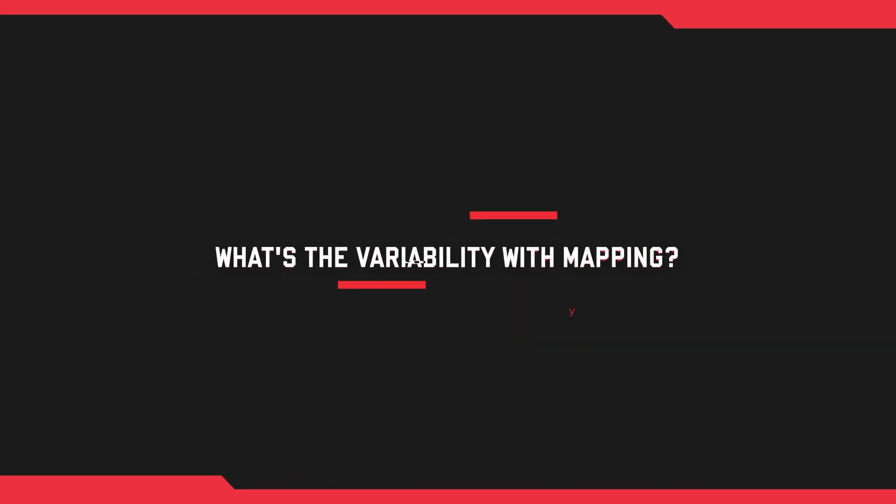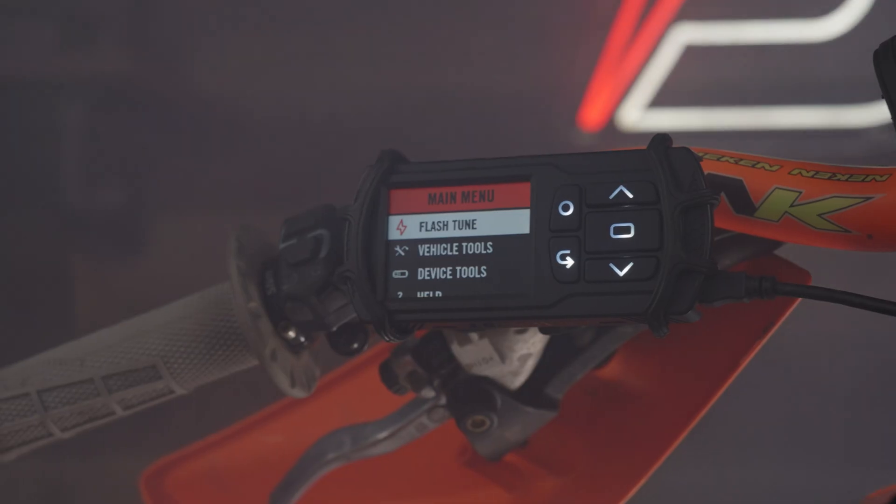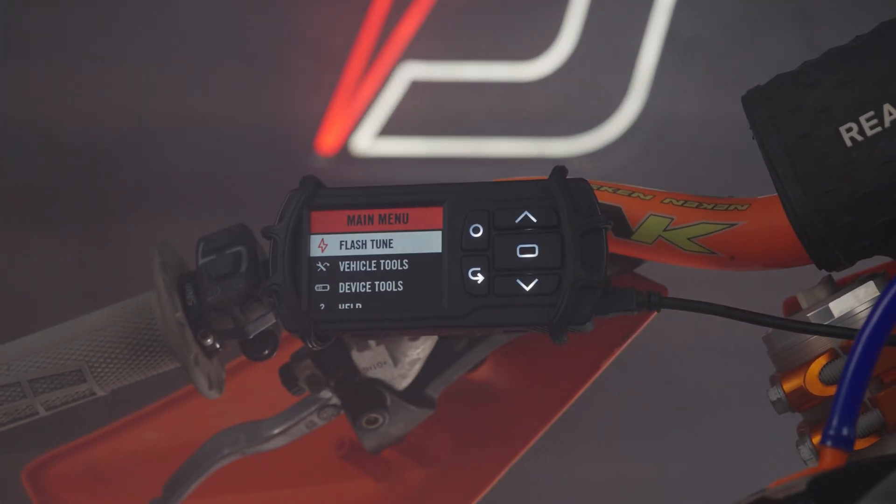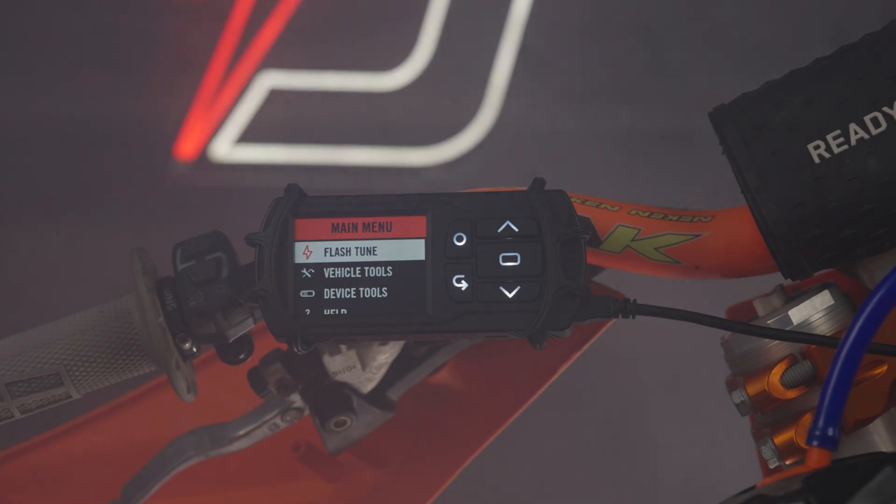As a guy that likes to ride tracks and trails, what kind of mapping variability do we have with the PV3? The Power Vision 3 retains all of the factory options on the bike. Most of these bikes since 2017 have come with a map switch on the handlebar — map mode one and map mode two. Map one is intended to be a little less powerful, map two is harder hitting for dunes or wherever you might be riding.